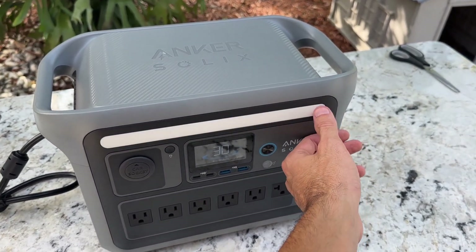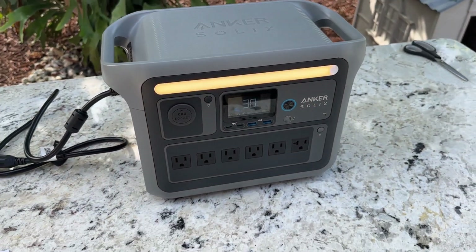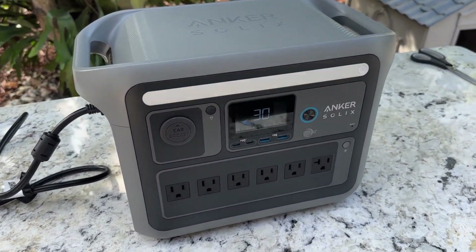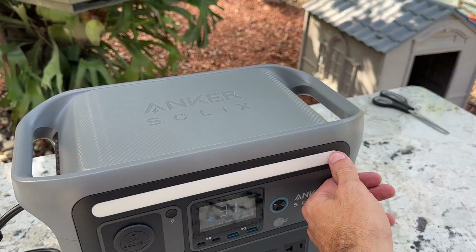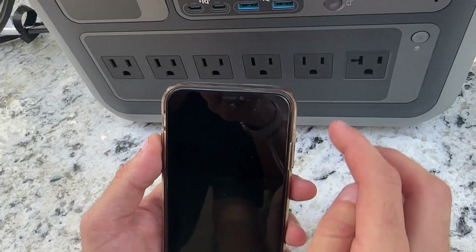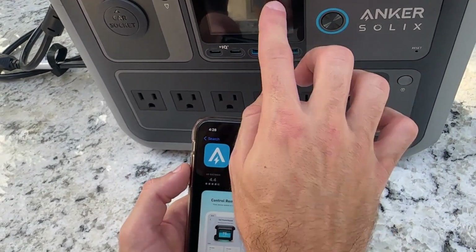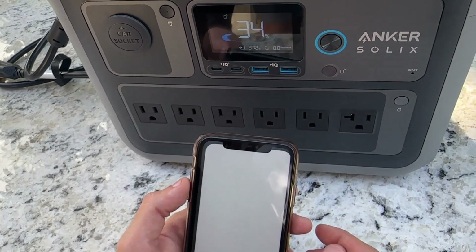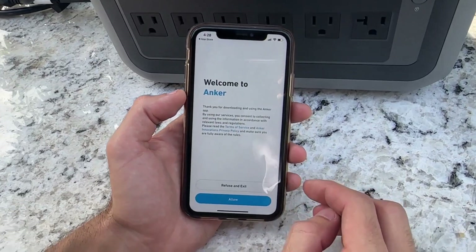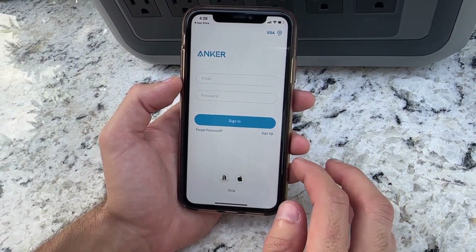It also has an SOS mode that you can activate by holding down the button. One of the things I really appreciate about this power station is its ability to connect to your phone, allowing you to access real-time information and even more details than what's shown on the built-in screen. To get started, you'll need to download the Anker app, which is available for both Android and iOS devices. You can find the app by scanning the QR code provided in the instruction manual or by searching for it directly on your device's app store. Once you've downloaded the app, it will prompt you to create an account for registration.